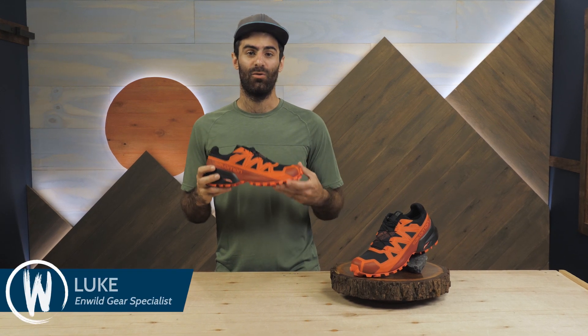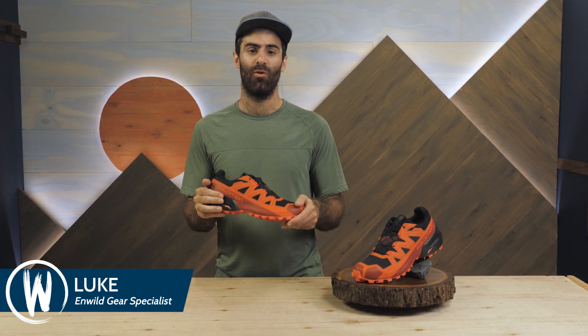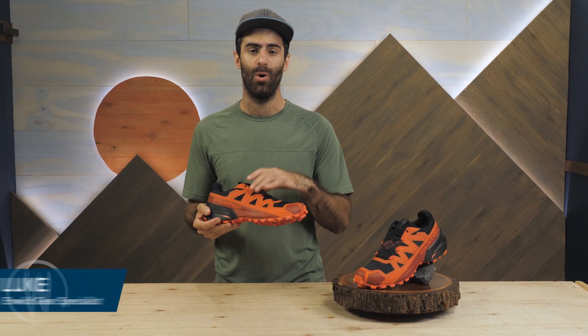Salomon took their beloved Speed Cross shoe and created a winter monster with this. This is the Salomon Men's Spike Cross 5 GTX, a shoe designed specifically for winter training on snow and ice.